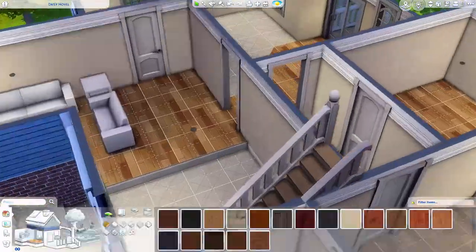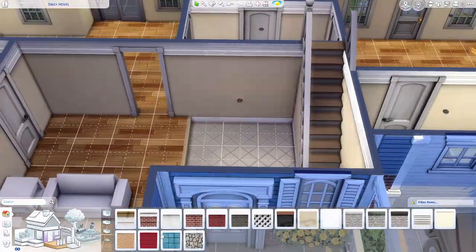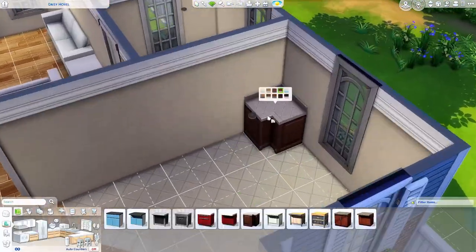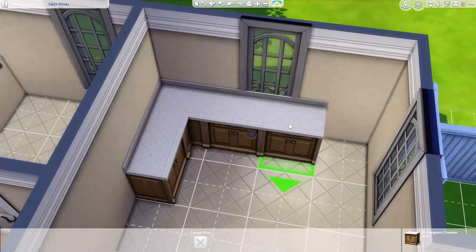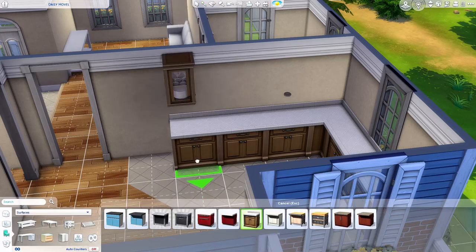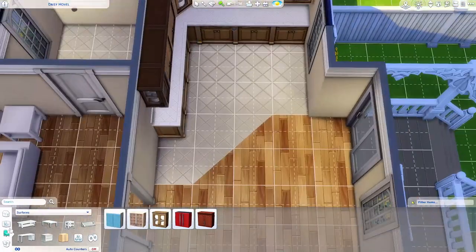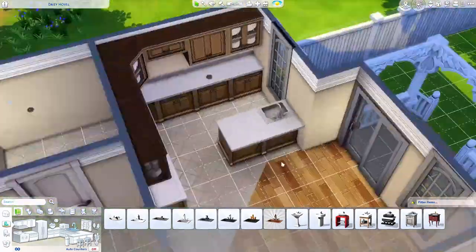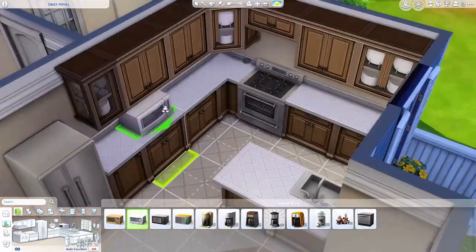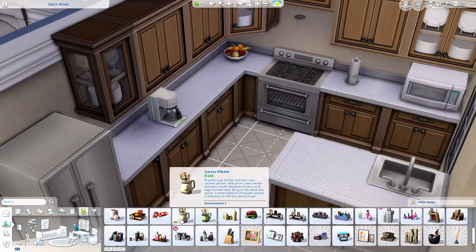Looking at the living room and entryway now, I really wish I would have left the platform, but the staircase in the very front glitches out because of it. Do you guys have that same glitch? When a staircase is placed next to a platform it glitches and kind of thinks it's connected to the platform — it puts the staircase above the floor. It's hard to describe without showing it.